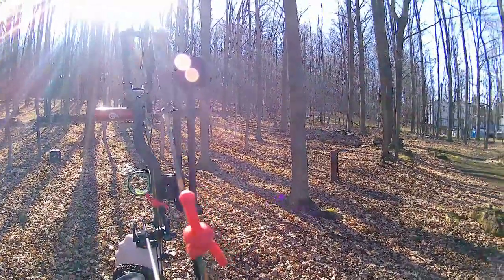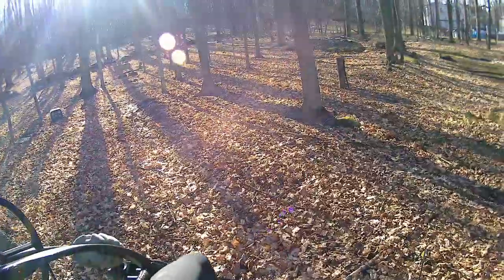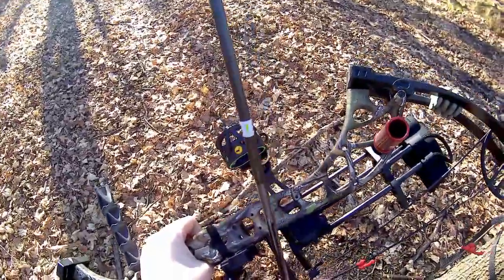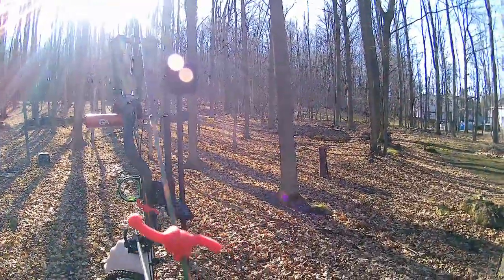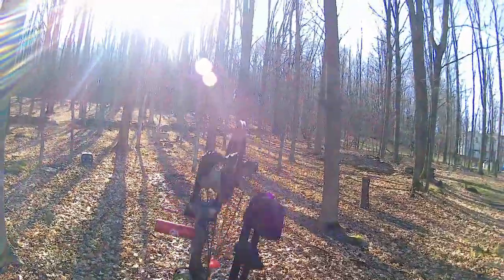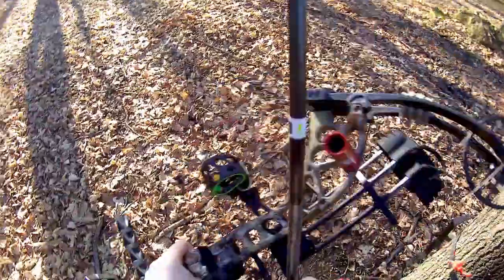Let's shoot one arrow aiming for the lungs, then one arrow aiming for the heart. Perfect lung shot. Got Molly back here with us today as well. And here's my second shot going for the heart. Perfect.